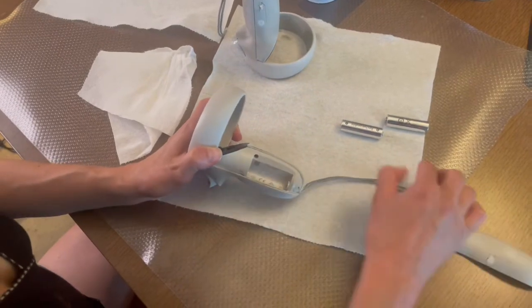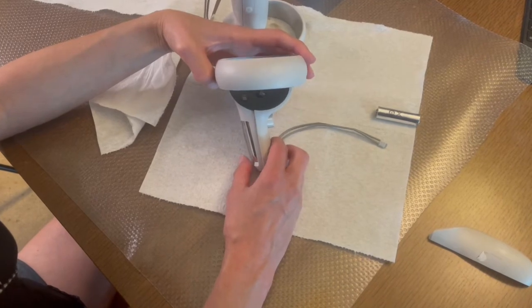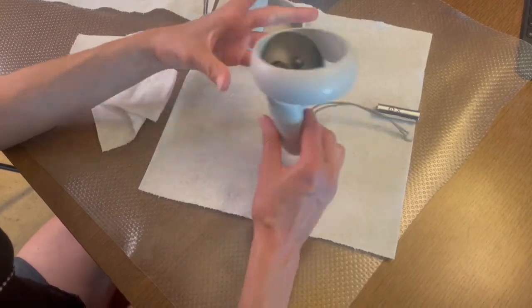Now simply replace the batteries and test the controllers. If still experiencing drift, repeat the entire procedure.